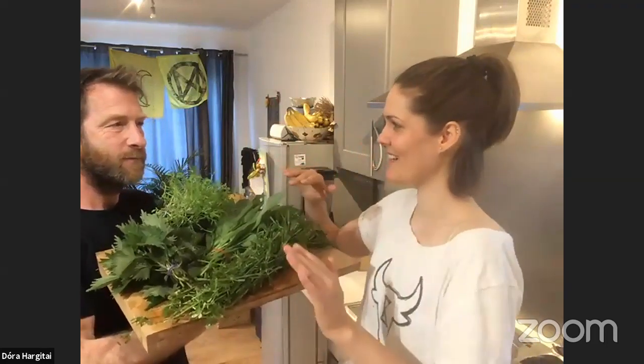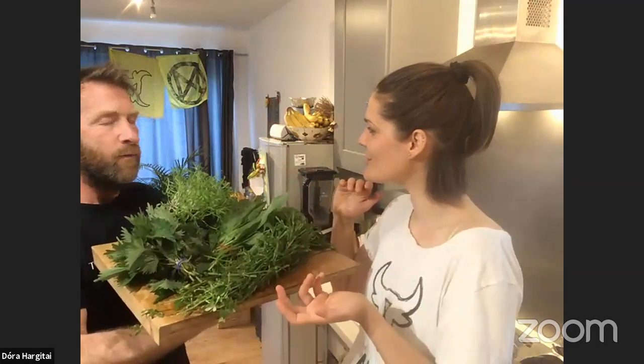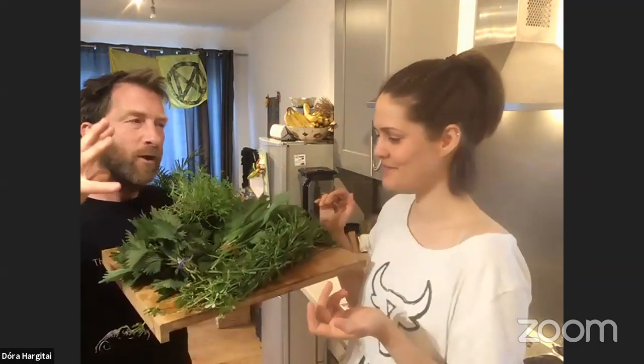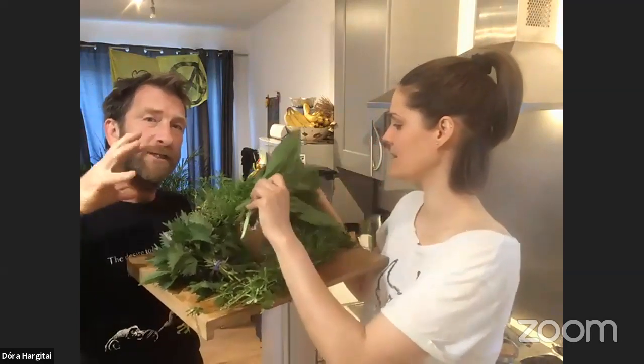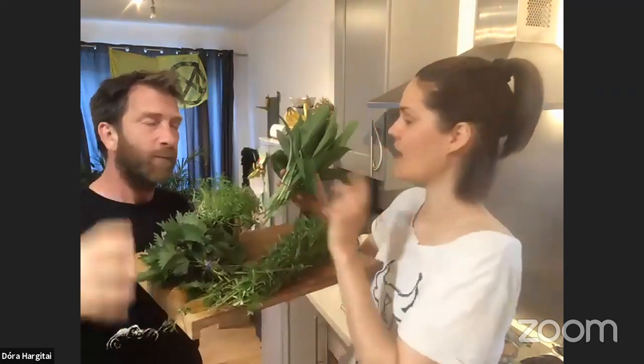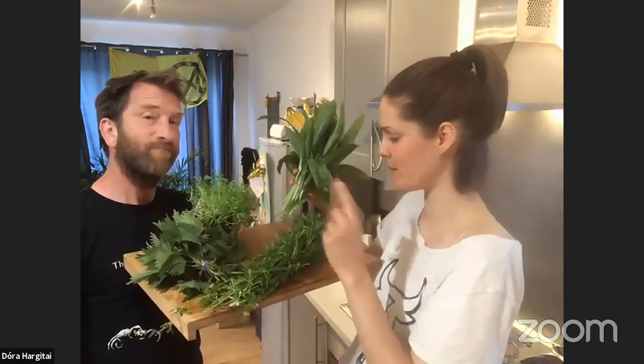We're going to blanch the nettles — just slightly boil them. And by boiling them, by heating them up, you actually get rid of the sting, so you don't have to worry about it when you eat it. We've got wild garlic, which smells amazing, by the way.